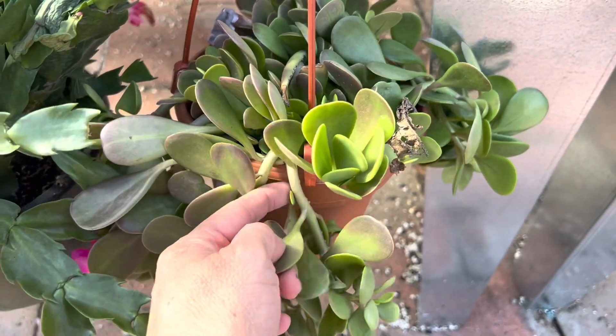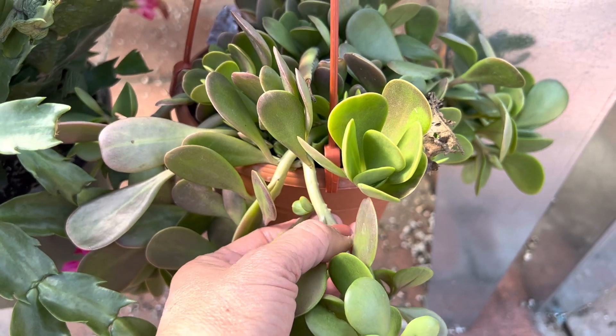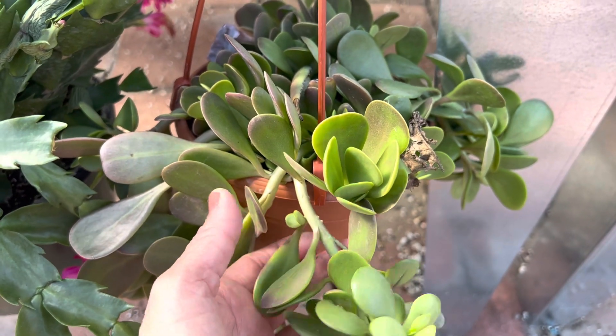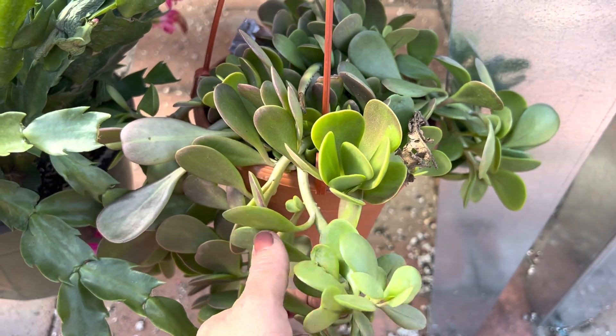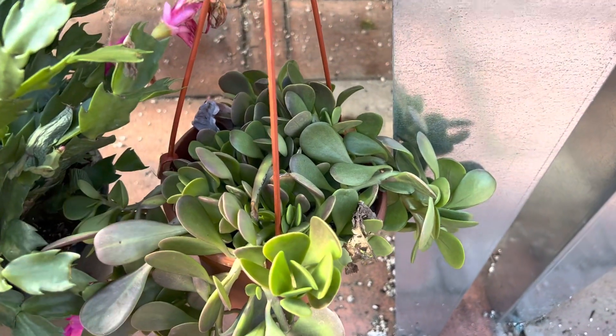You need a lot of room for this to grow if you want it to go nice and long. You can actually make cuttings from these — just cut the stem and wait for it to dry, then use a good succulent mix with good drainage, and it will propagate more for you.